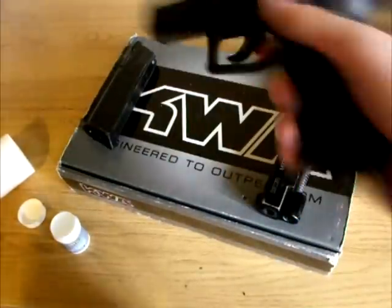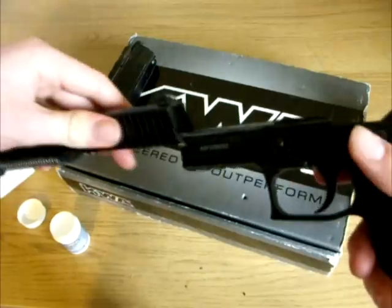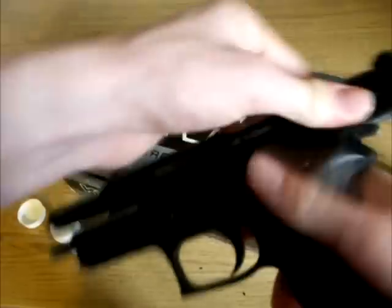Now put the pistol back together. For my model it is just a simple case of placing the slide onto the rail of the frame, pulling back the hammer, and then sliding it across into place.